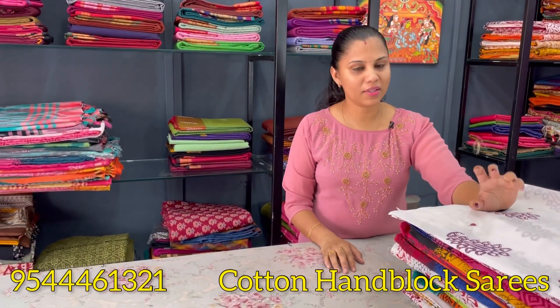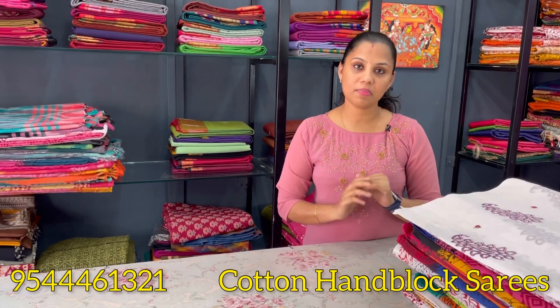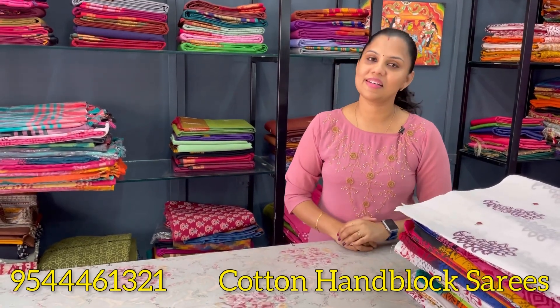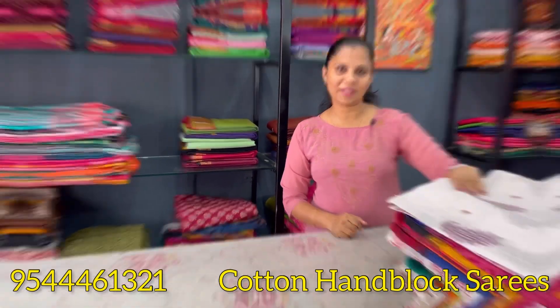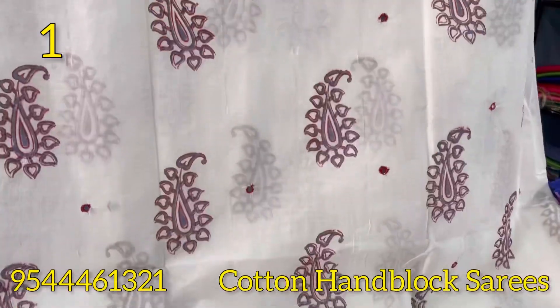Now we are wearing a cotton dress. Pure block prints, pure cotton, block prints, original mirrors, and without mirrors. Now we have our collections. The first shade of pure cotton is white, red, and a light violet shade.